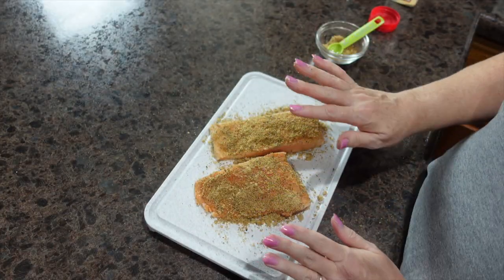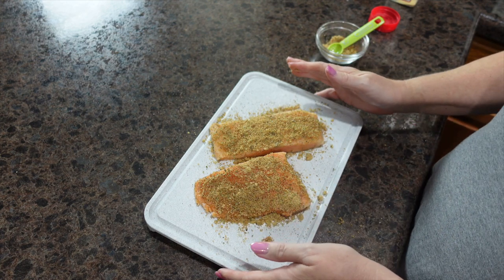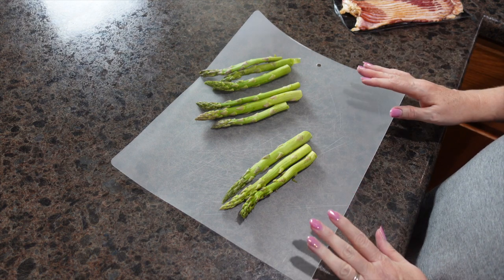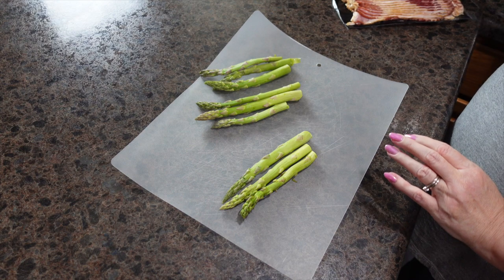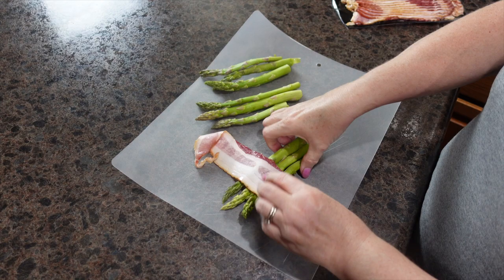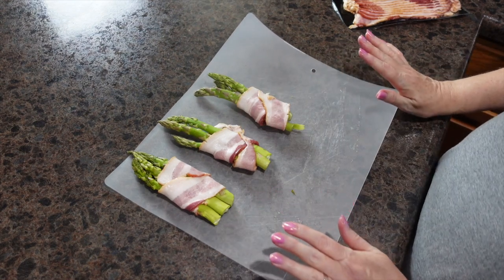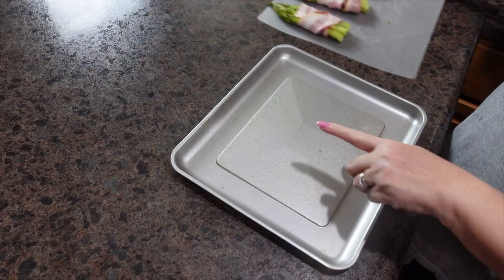I'm going to set these to the side, give my hands a quick wash, and we're going to start working on our asparagus. I have cleaned my asparagus and trimmed off the ends. This is super easy — all we're going to do is take a piece of bacon and wrap it around a bundle of asparagus. And now we are ready to assemble our air fryer trays.